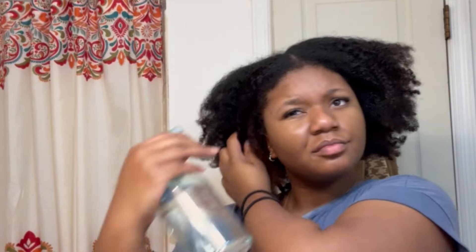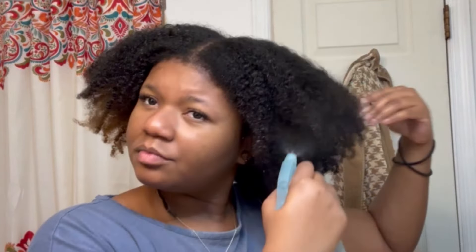I'm using my old faithful Eco Styler gel, and for my moisturizer I'm using the Curl Enhancing Smoothie by Shea Moisture. I just wet the top of my hair — pretty much only the part I'm slicking back. Then I follow up with the Curl Enhancing Smoothie, smooth that in and brush it in with my detangling brush, then add my gel and smooth that in with my bristle brush.